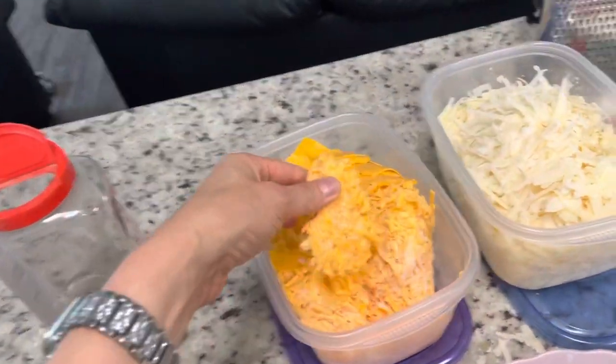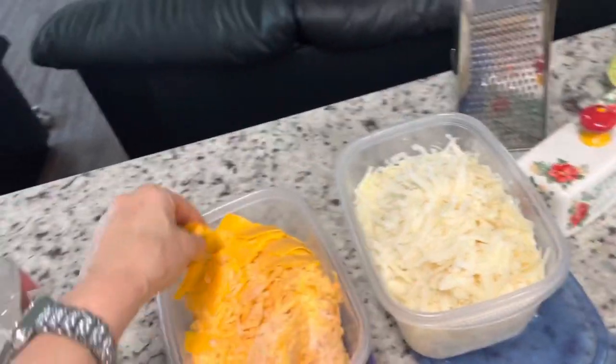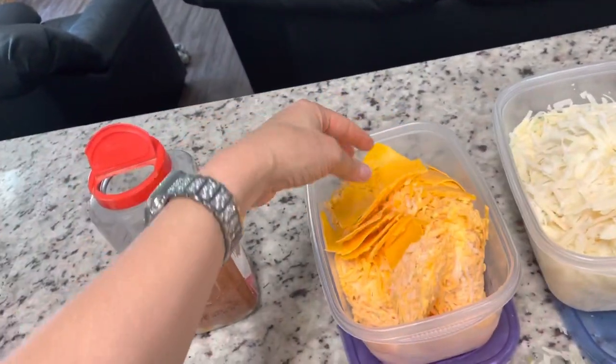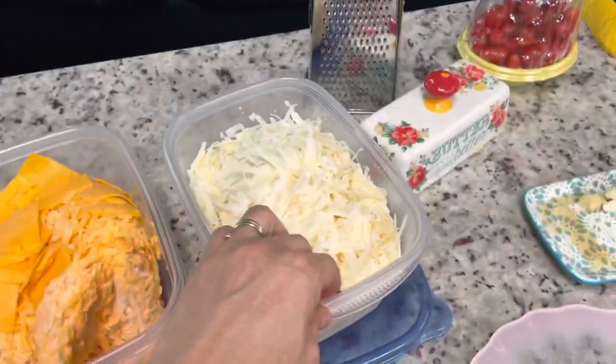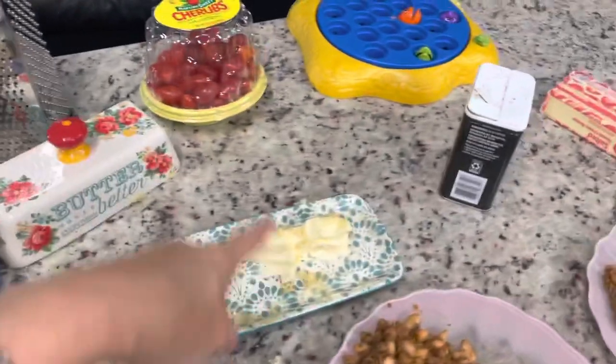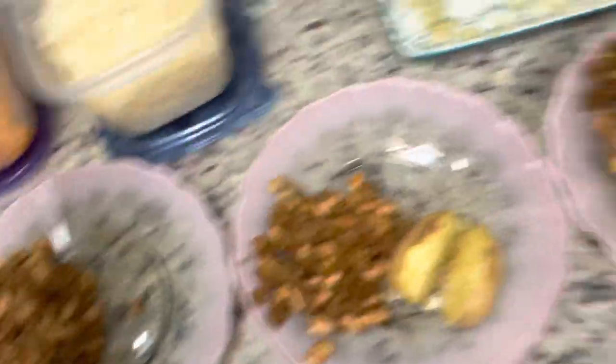We have cheddar cheese — some of it's frozen, some of it's crumbled. This used to be sliced but it got all messed up, so we just put it in there. This is Parmesan cheese. It's going to be delicious. Butter, tomatoes for a side, more butter. This is what the kids' plates look like so far.